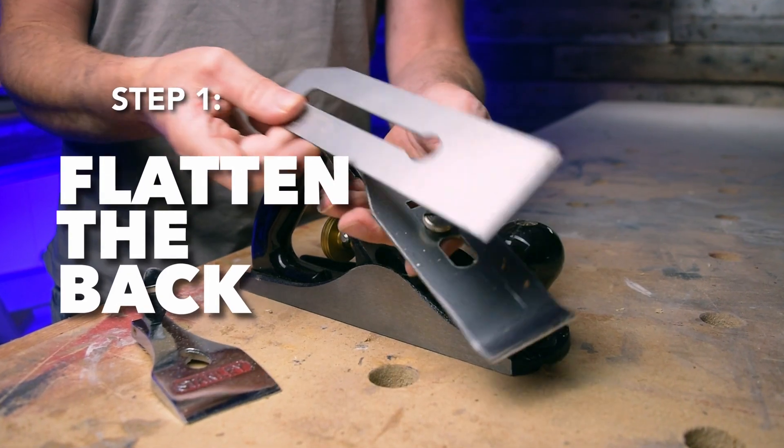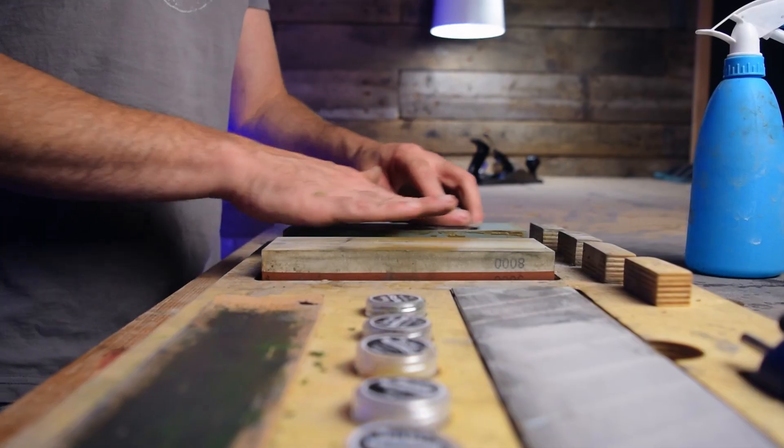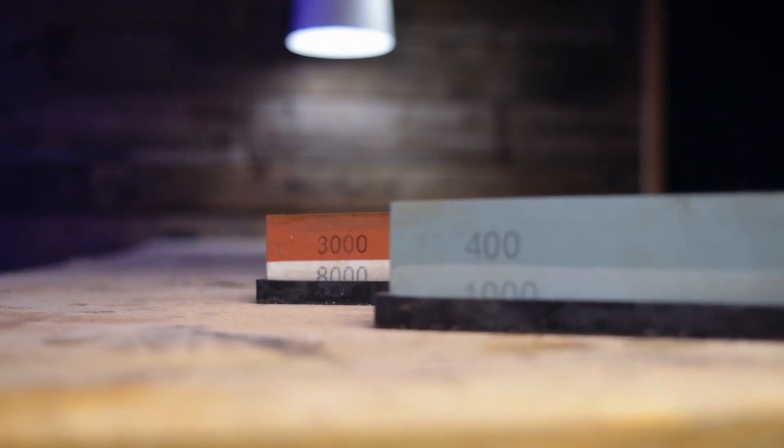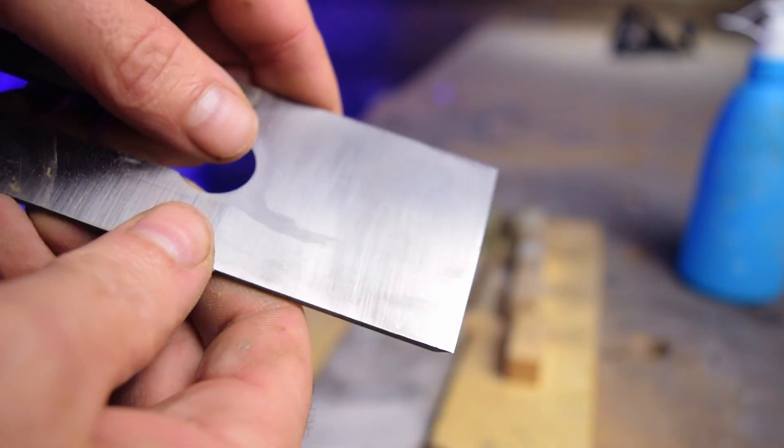When I get a new plane blade I start to flatten the back. I do this by placing the back on the water stone and rubbing it back and forth. I use my 400 grit stone and keep rubbing until the back of the blade has been sharpened in every place. You don't have to go finer than this because the back never comes in contact with the wood — it just needs to be flat so that a straight tip can be obtained.